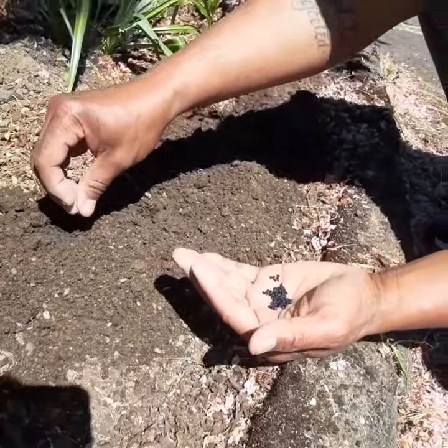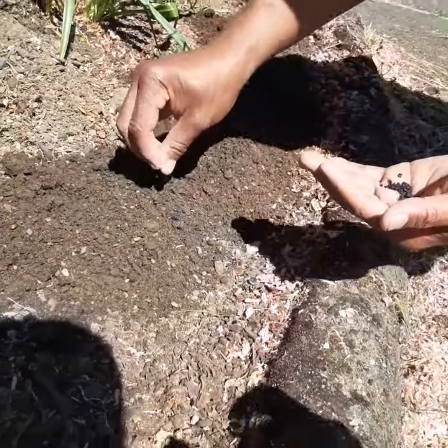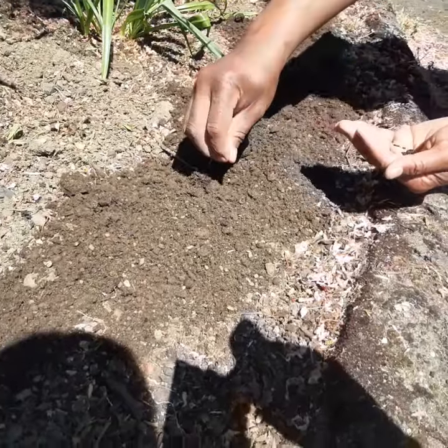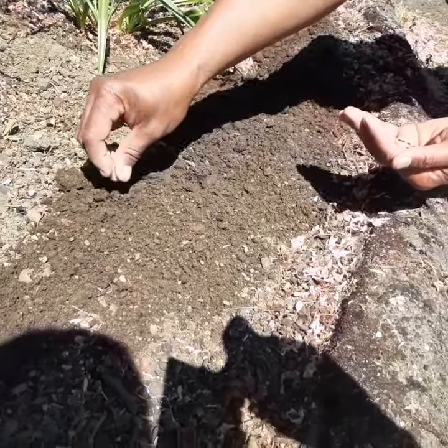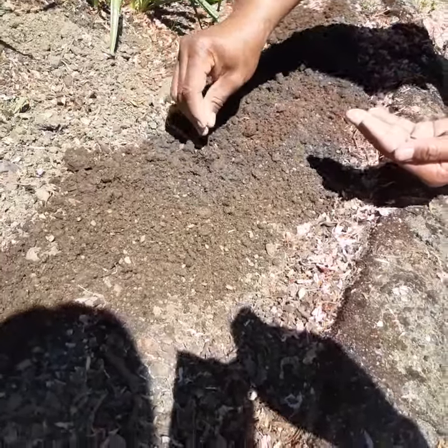All right, we're putting in some seeds now. This is camas, and the seed company — we want to give them credit — this came from NorthwestMeadowscapes.com.